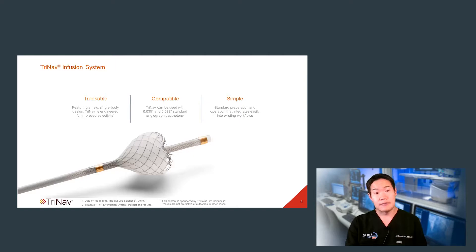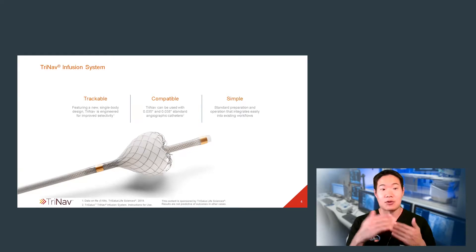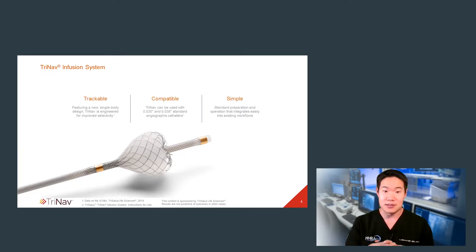So what's TriNav? It's an innovative microcatheter for the delivery of transarterial therapy, such as those used in Y90 radioembolization. In my experience, TriNav is very trackable, easily visible, and atraumatic. In simple terms, it can create a dynamic one-way valve in a target artery, thus promoting excellent antegrade flow. Furthermore, the technology effectively pressurizes downstream delivery of embolic into distal vasculature, while simultaneously avoiding reflux.